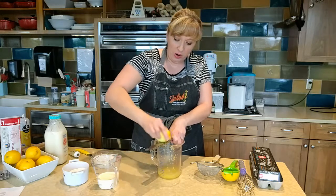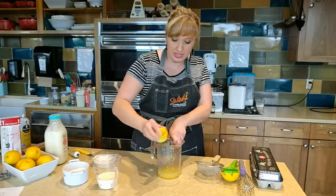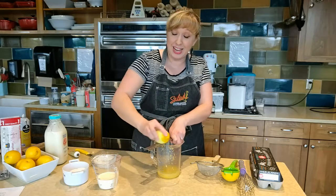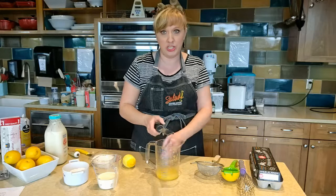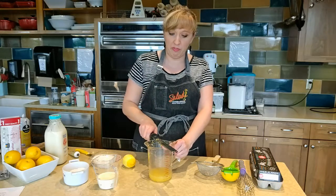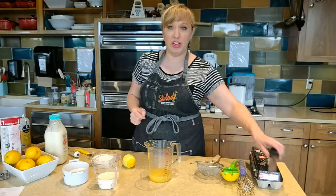After you get your lemon completely zested — that's where all the flavor really lies, the essential oils — you get a boost of that lemon flavor from the zesting. Make sure you zest your lemon first before you cut it in half; it makes it much easier. All my zest is stuck inside my microplane, so I just hold it flat, one smack, and it's all gone. That's all you need to do — you don't need to scrape it with your finger.